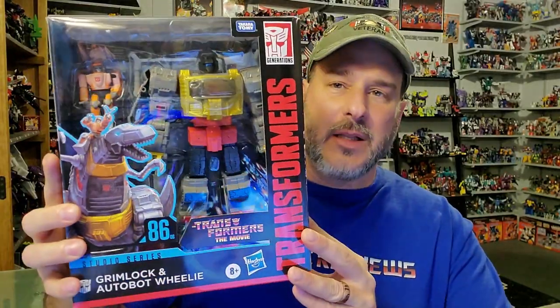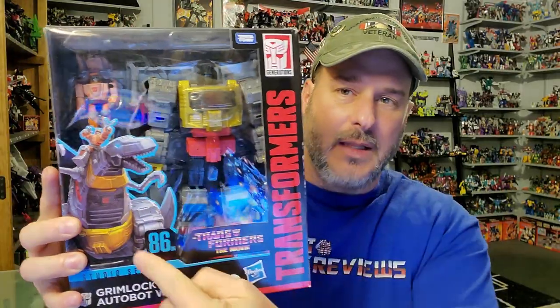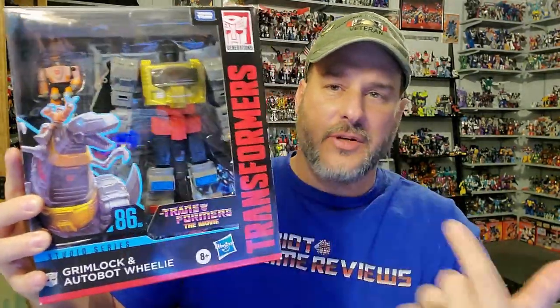This is actually a $50 leader class figure — that is the size I would expect a leader class figure to be. Taking a quick look at the package: you've got Grimlock here in robot mode, there's Wheelie, Grimlock in dinosaur mode with Wheelie, Transformers Studio Series 86, Transformers the Movie. Great artwork here on the side of Grimlock and Wheelie.